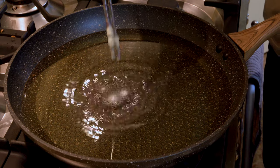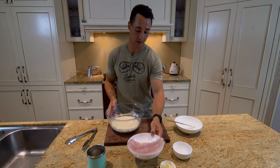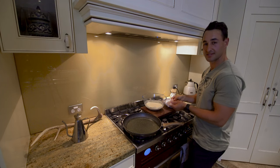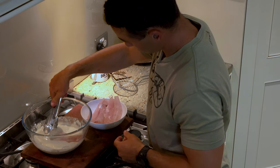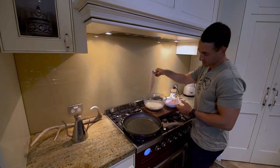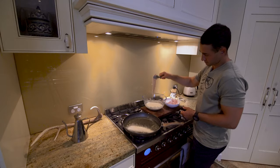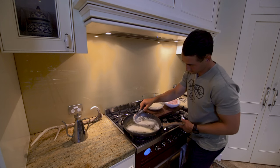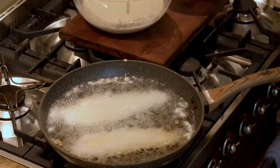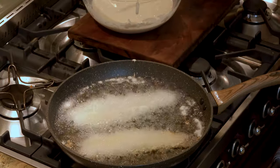We'll just double check our oil — it's piping hot, which is exactly what we're looking for. Now we'll grab our whiting and our batter and head over to begin cooking the fish. We drop it into the tempura for a nice even coating, let any excess drip off, then gently into the hot oil. It's important not to overcrowd the pan — as you can see they're sizzling away nicely, but if you add too many fish the oil temperature drops and that's when oil starts to really seep into the fish.